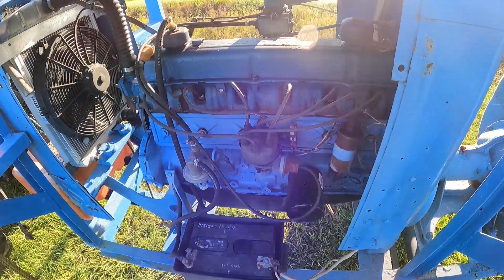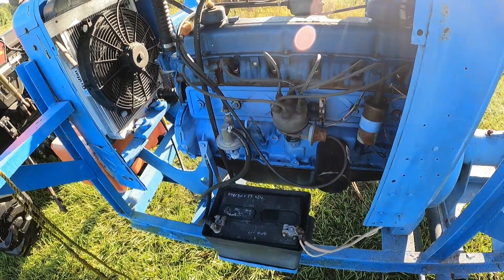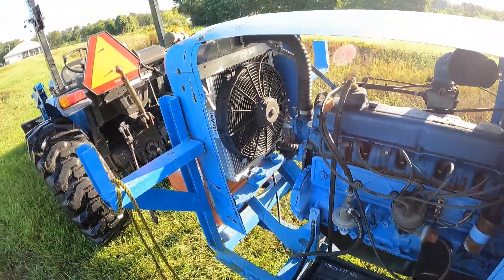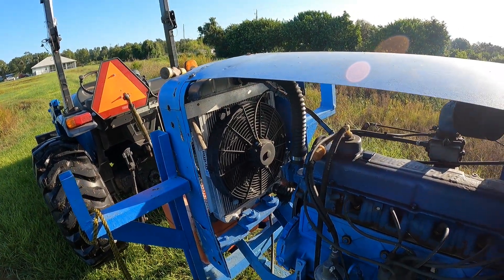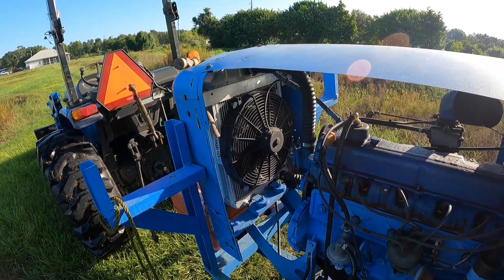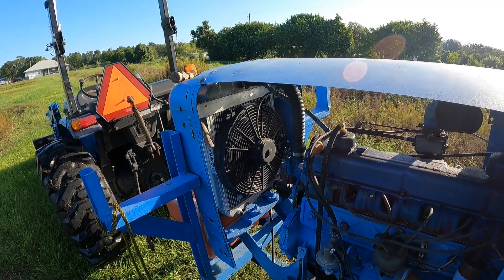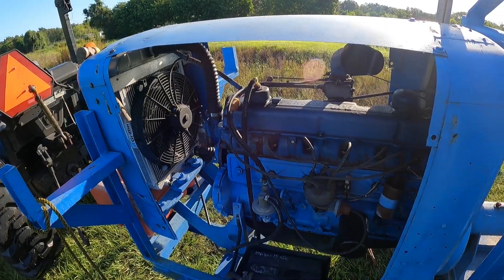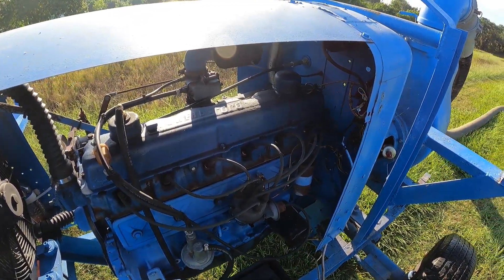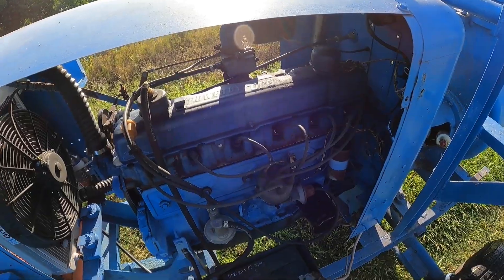Real simple setup: coil ignition, fuel pump, oil filter, battery. I did add a Griffith radiator and electric fan, only because I couldn't find the fan clutch and everything that fit on these industrial motors. So this is pretty much a garage rebuild with mostly stuff that we purchased locally.